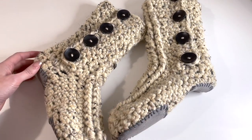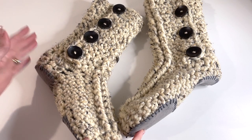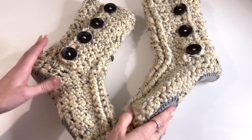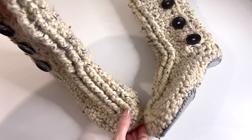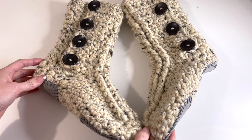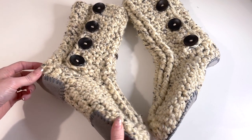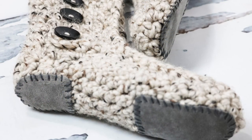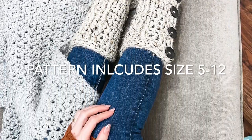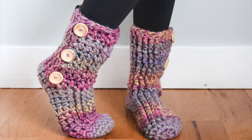Here are my finished slipper boots. This was such a fun, quick, and easy project. I hope you enjoyed the tutorial — if you did, please give it a thumbs up. Please subscribe to my channel and tap that bell. This project only took probably a few hours, so you can easily whip these up in an evening. A great gift for a loved one or a friend — something people would love to receive, and they keep your feet extra warm and cozy through the cool winter months. I'll see you next time.